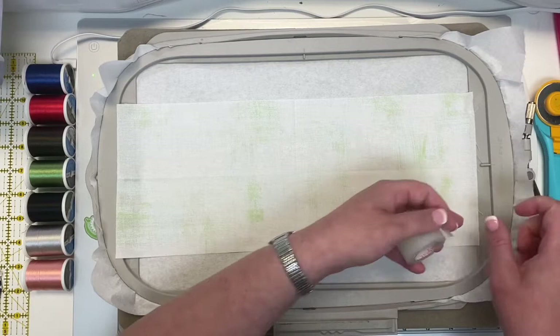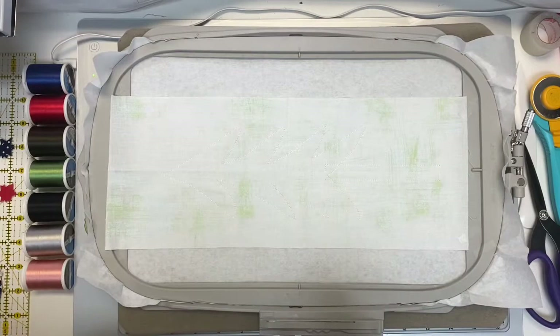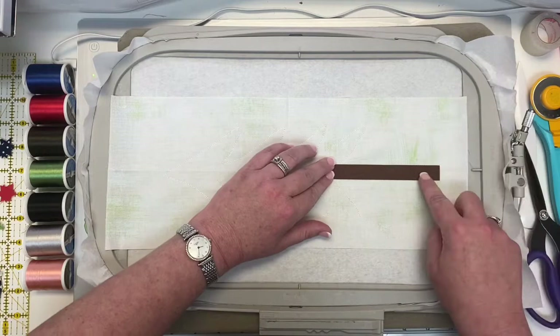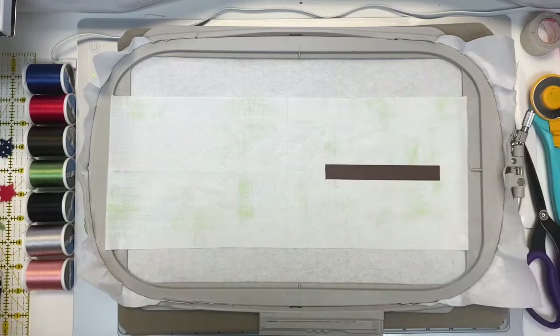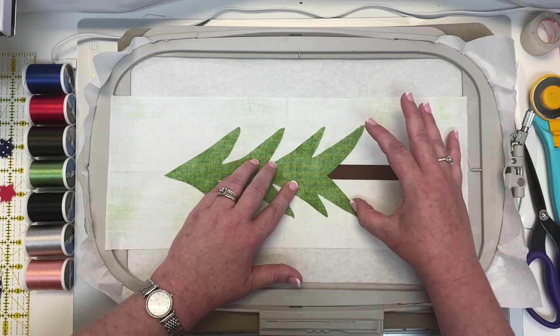I always like to use my Steady Betty to keep the contents of my frame secure so I can easily iron everything in place. We have our tree trunk placed, and now we're going to put our tree in place. Just like the other tree, make sure you have it perfectly lined up, then start ironing from one end to the other.